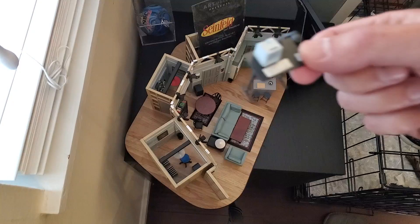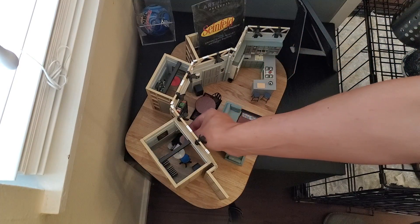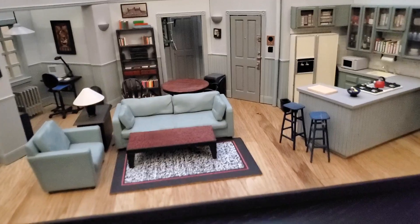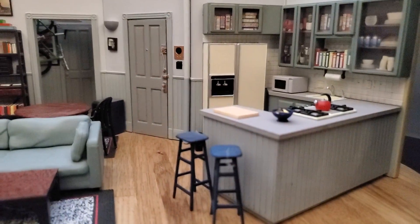That's the Apple Macintosh from my Seinfeld set replica. This is a perfectly to-scale replica of the Seinfeld sitcom set from the 80s.